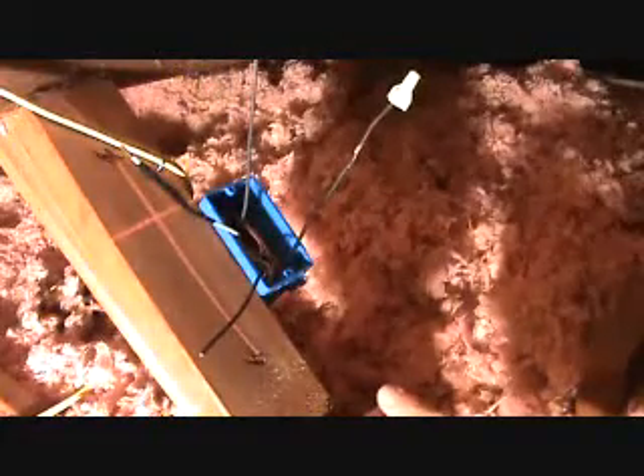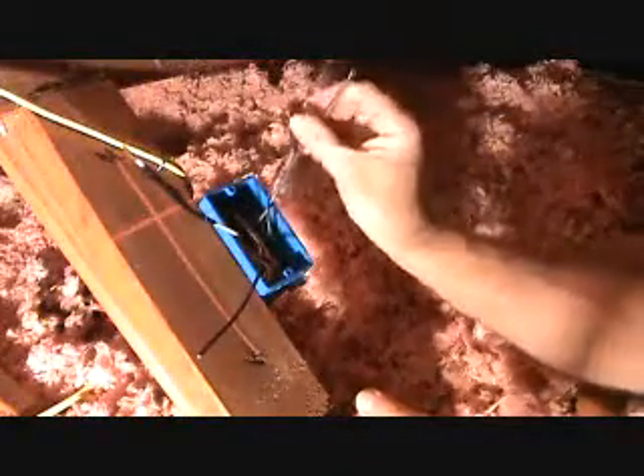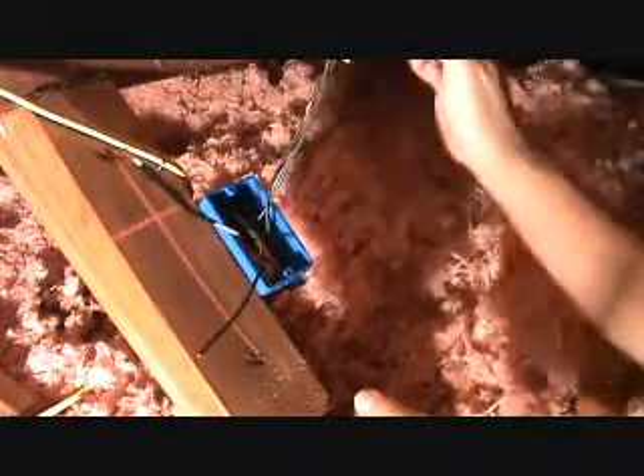We're going to take this hot wire and connect it to one of these wires going to the light switch. It doesn't really matter which one, but I always like to think of it as black to black as much as you can. So the main hot wire — this one's going to the light switch, connected over here.